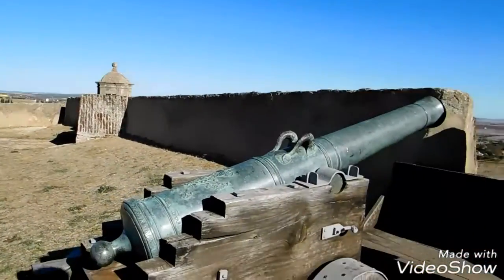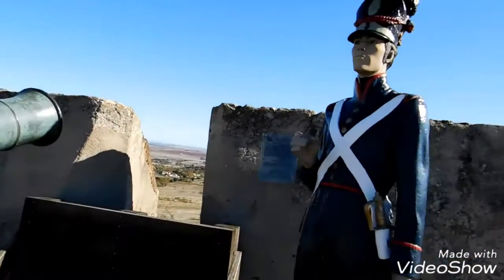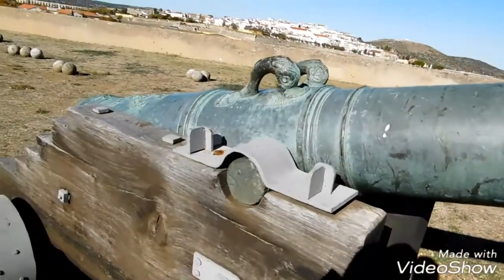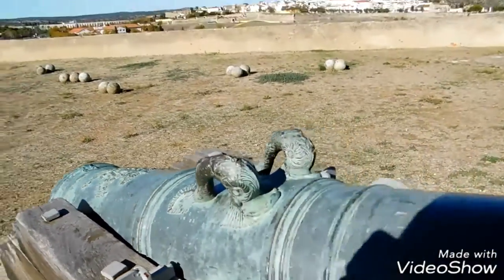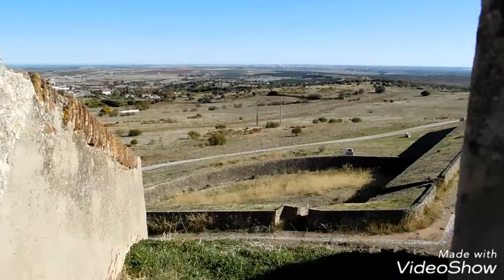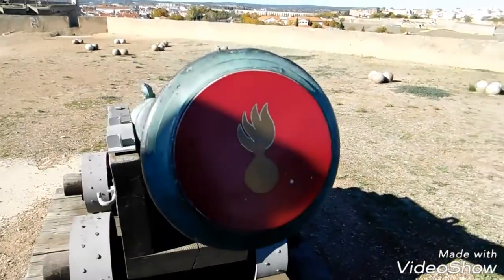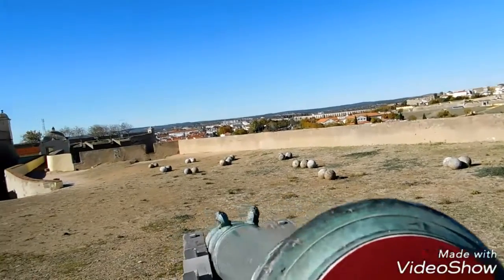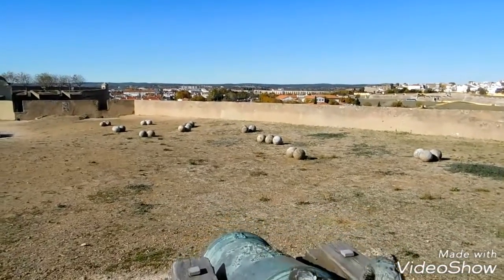As I'm saying, let's see the cannon here — here with this cannon. And here are the emblems that mark Portugal. Here, as you can see, one of the cannons. They have the mouth closed but supposedly it had to be double the size of the ball to be able to launch those granite balls that are there.